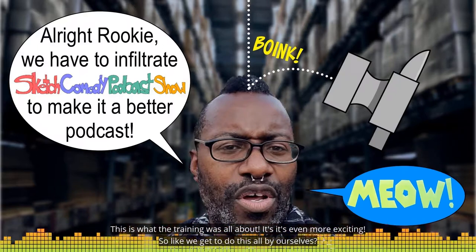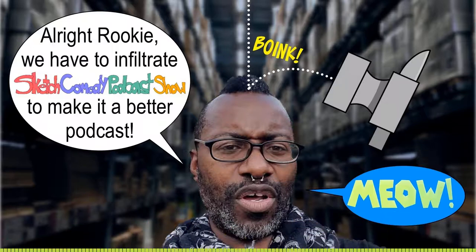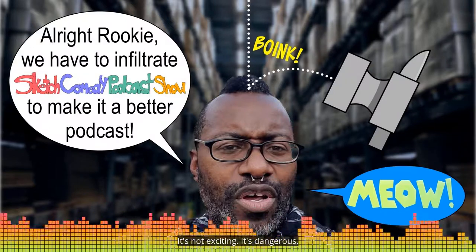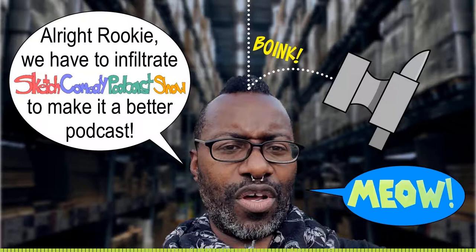This is what all the training was about — this is even more exciting! Bring it down, rook. It's not exciting, it's dangerous and it's deadly. What do we do though? Alright, we're gonna do a tool check. Did you bring your scope? Check. Did you bring your nippers? Check.